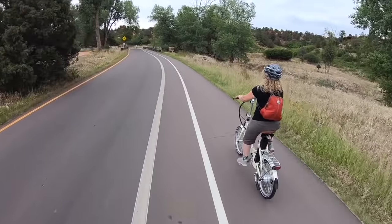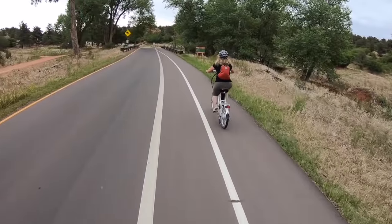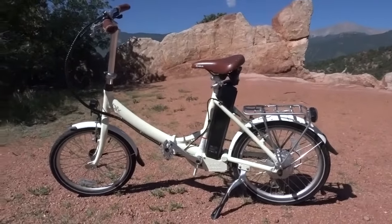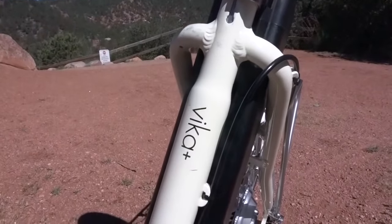It has seven speed Shimano gears and four levels of assist plus a throttle for an extra boost when you want it — it's a bit like a turbo boost. There are folding bikes and there are electric bikes, but this is a folding electric bike and that's what makes it so different and so ideal for our traveling life on the road.